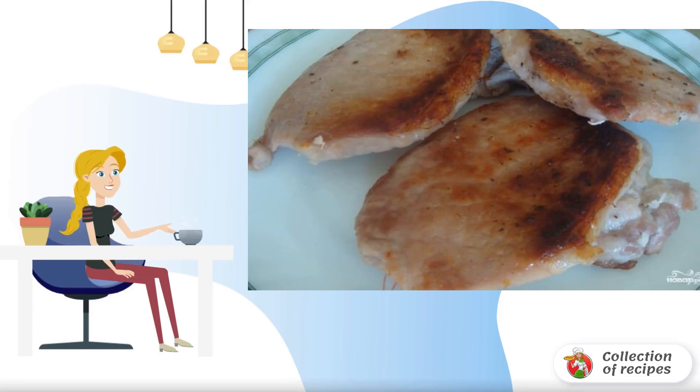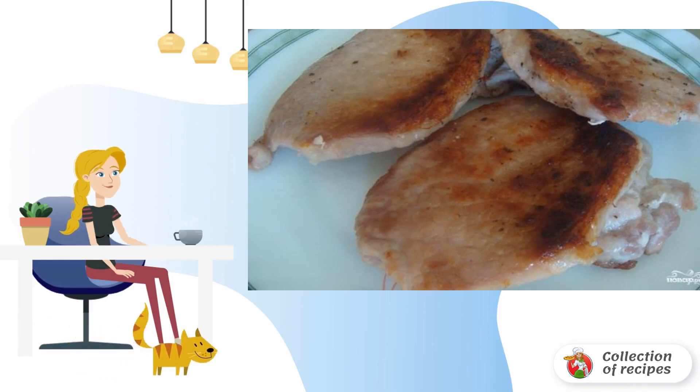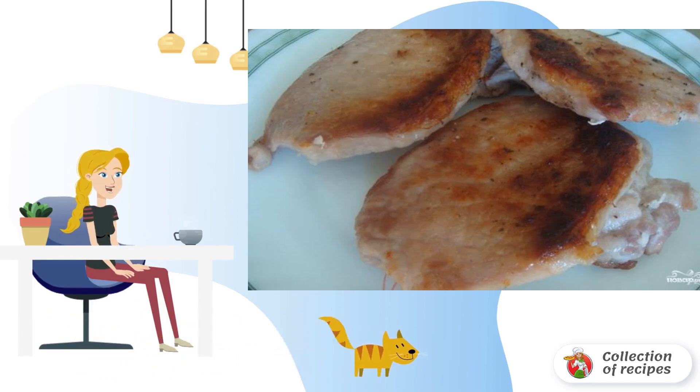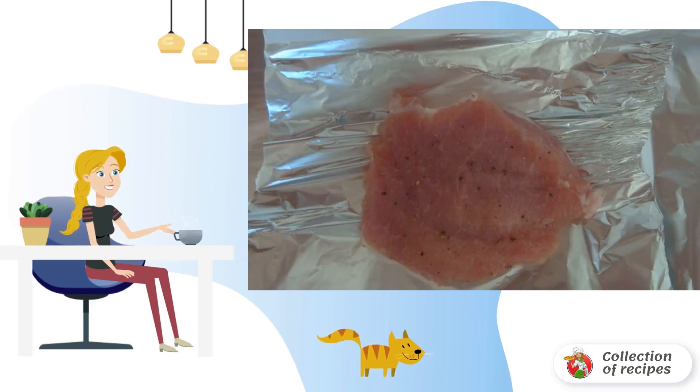No grill or smokehouse? This is not a reason to give up smoked meat. We cook delicious smoked meat at home using a slow cooker. Using this recipe, we cut the meat into pieces, salt and pepper well, and spread it on a sheet of foil and wrap it tightly.